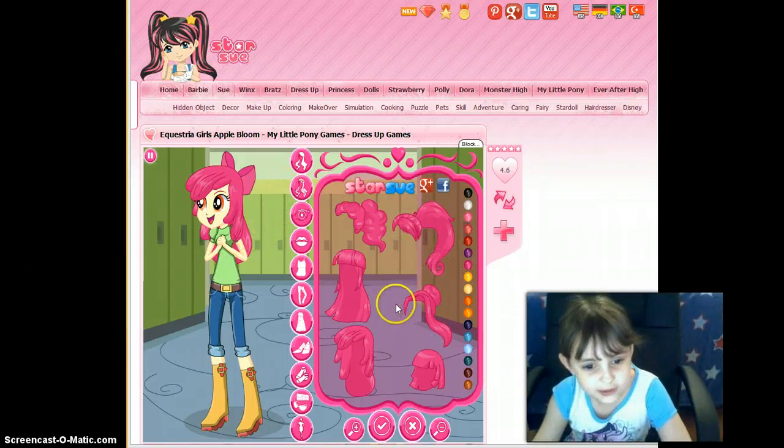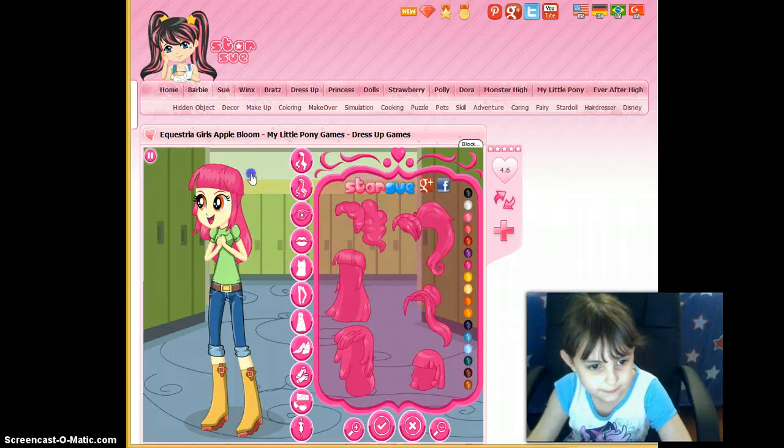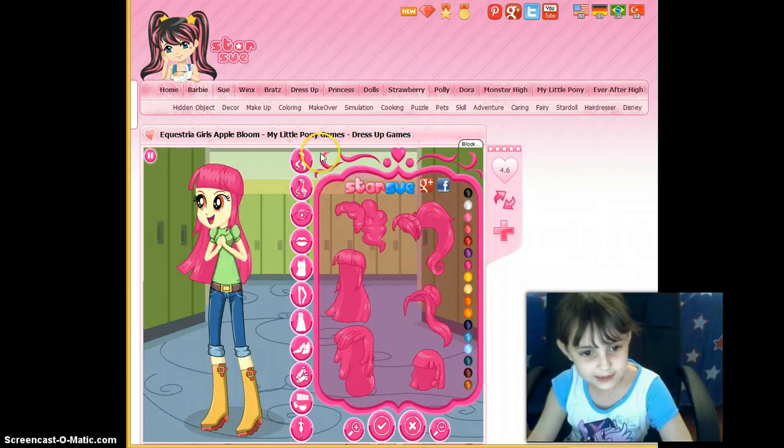See all these different hairstyles? We can make it look like someone. I am going to do Twilight today, because this one seems like the easiest.